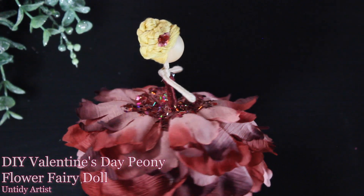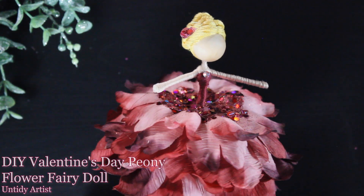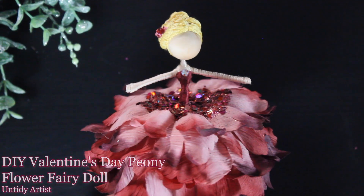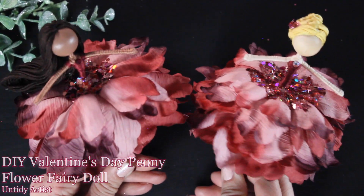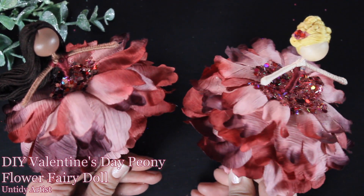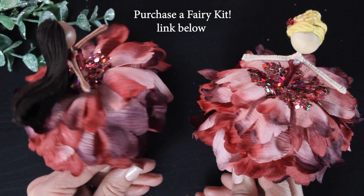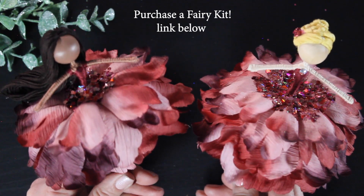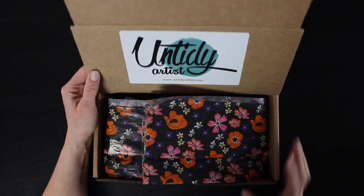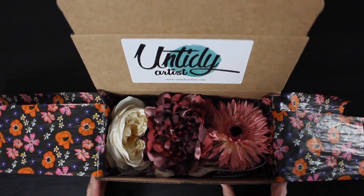Hey guys, welcome back! In this video I thought it would be fun to show you how I make this gorgeous peony fairy using supplies from my Valentine's Day kit. Whether you purchase one of my flower fairy kits or have your own supplies, I hope you get tons of inspiration. The kits are awesome because it's everything you need to make a flower fairy — and in this kit you actually get three different fairies.